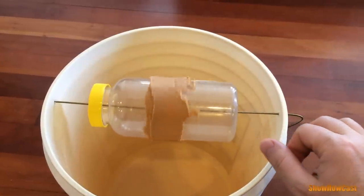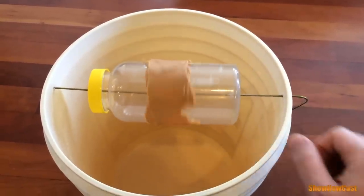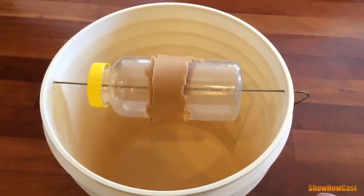You want to use peanut butter as bait. Just make sure you apply an even layer on the bottle or the jar, such that it still rotates after the bait is applied.